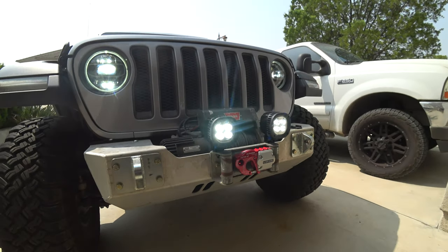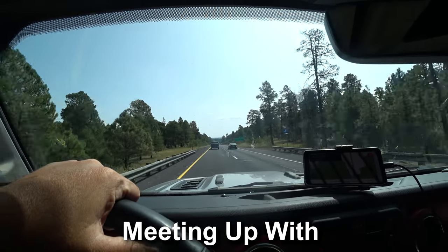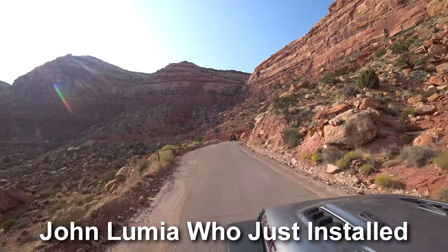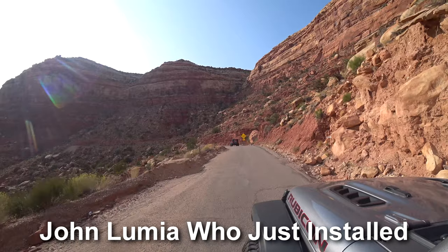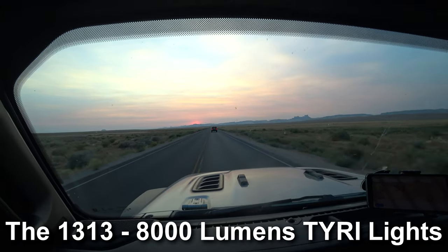Since I live in the city, I want to test these lights out the right way. We're going to jump in the Jeep and head out to the San Rafael Swell in Utah — that's about as far as I can get from city lights. There'll be no moon and they're narrow, tight canyons, so I'm expecting a good true test of what these lights can do. I have high hopes and I'm expecting them to basically make daylight out of darkness.